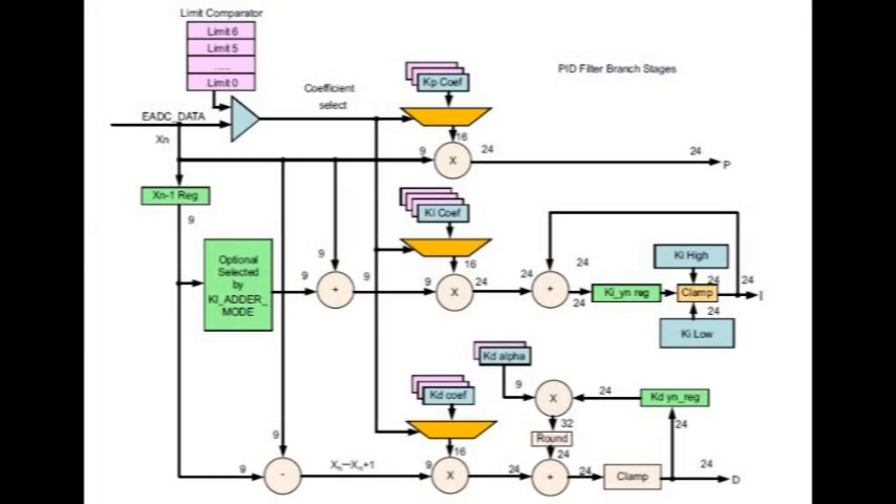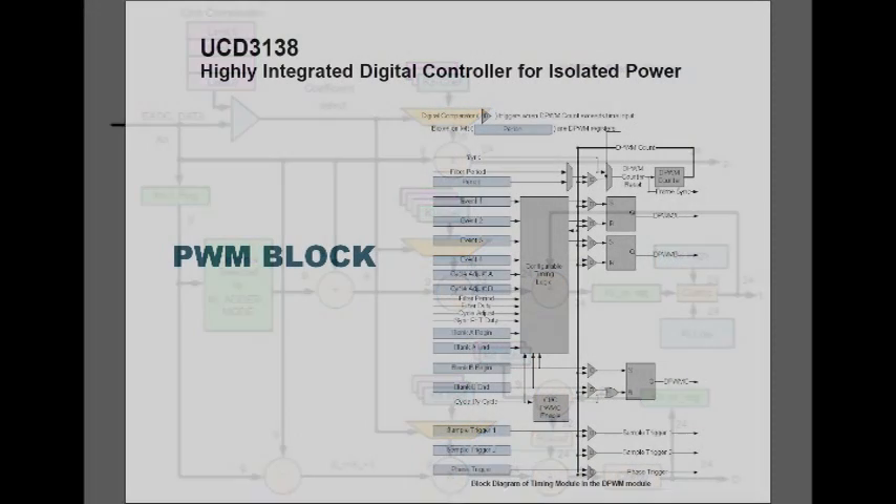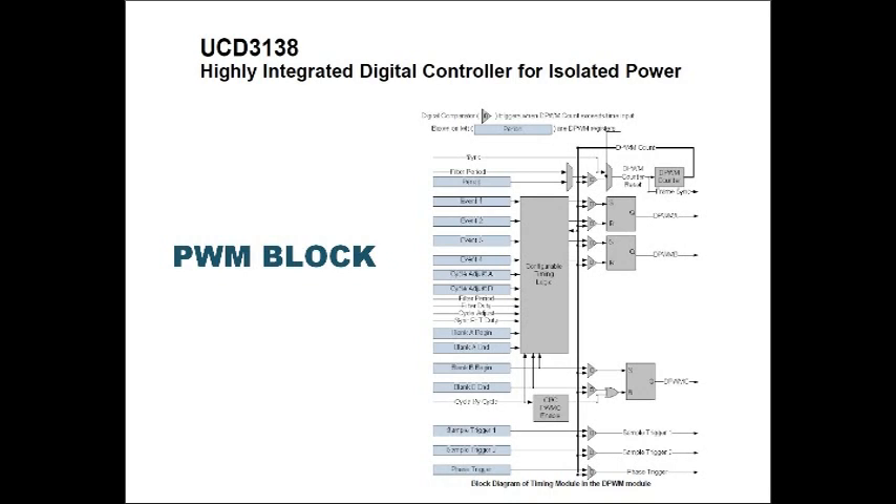In addition to the EADC block, there is a PID filter block and a PWM block. There are three filter blocks and four PWM blocks available on the UCD part. Any PWM block can be assigned to any PID block, and any PID block can be assigned to any EADC block. This makes for a lot of different combinations you can implement on the UCD.